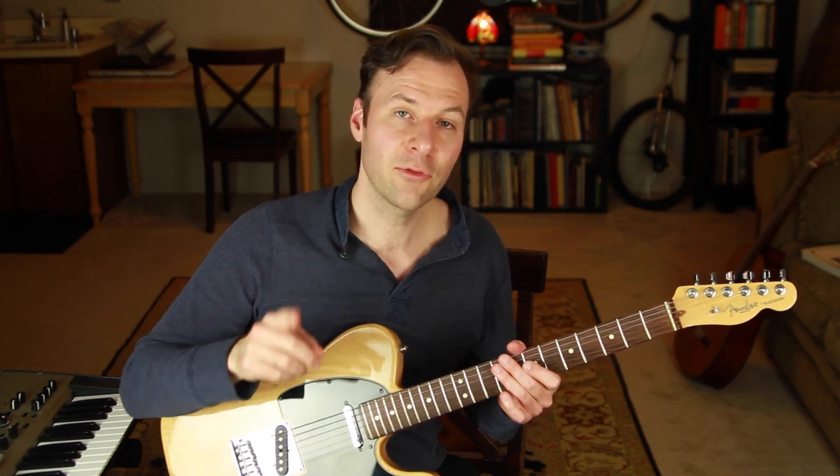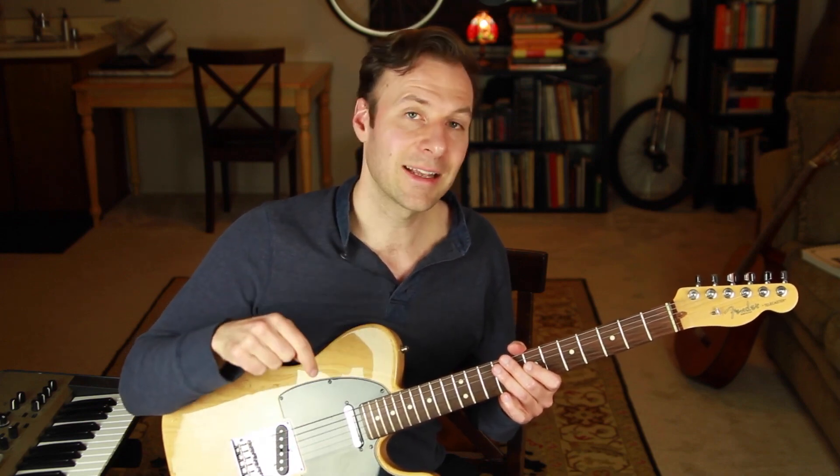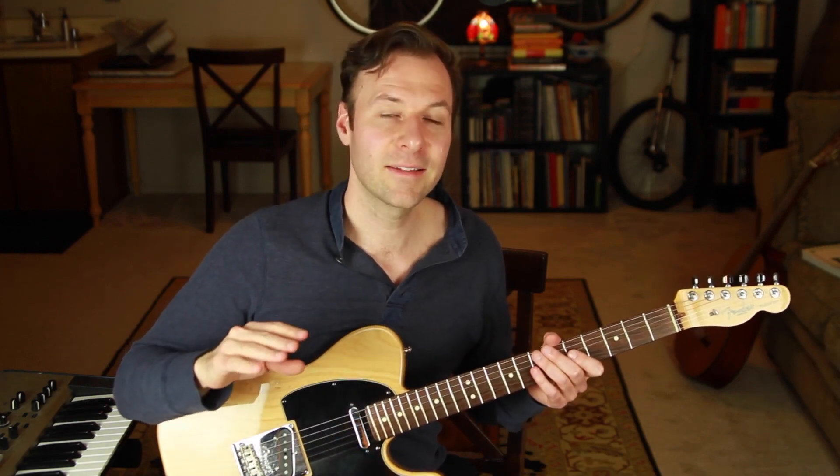For more, check out my video on making a chord melody arrangement of 'Fly Me to the Moon.' You can also get free sheet music and tabs of that exact arrangement, as well as a solo guitar arrangement of Happy Birthday, by clicking the link in the description. That's it for this lesson — make sure you watch the other videos in this series. Hope to see you there. Thanks for watching, take care.